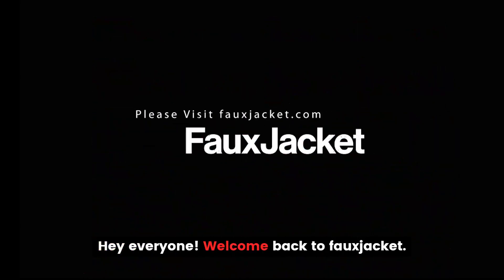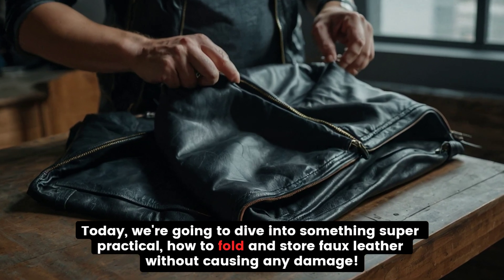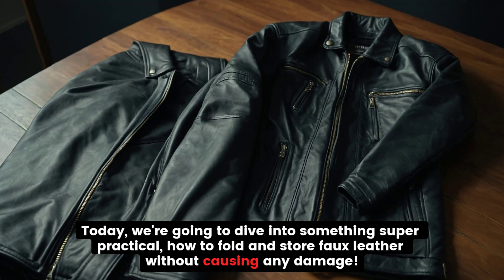Hey everyone! Welcome back to Faux Jacket. Today, we're going to dive into something super practical: how to fold and store faux leather without causing any damage.